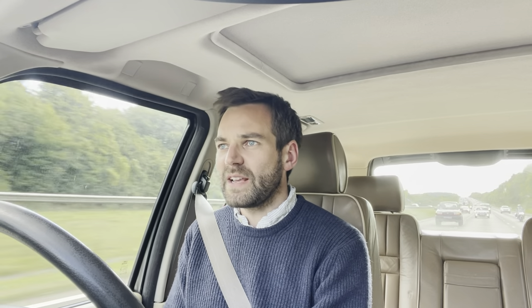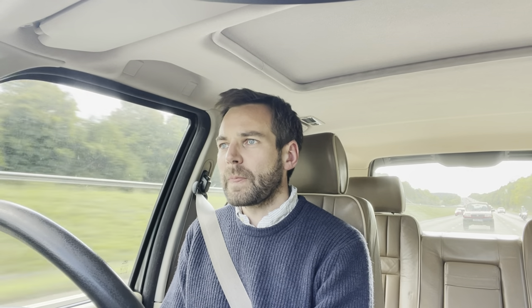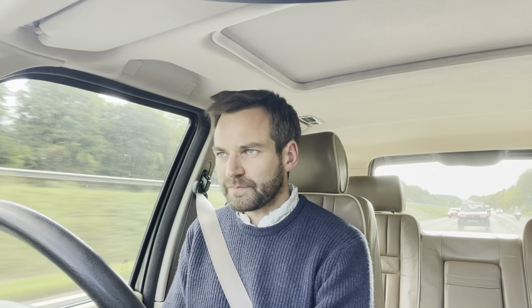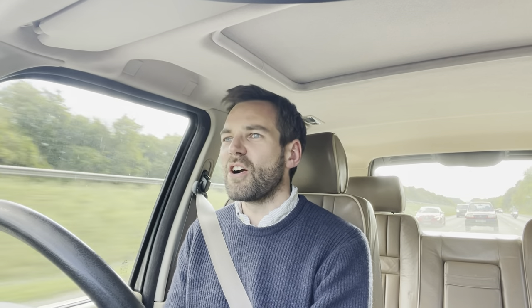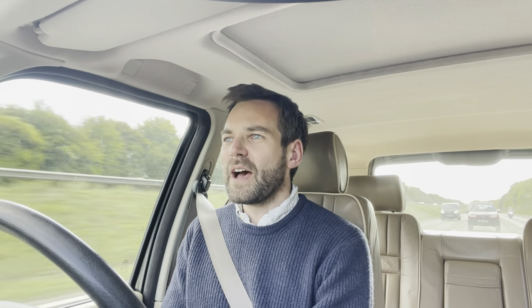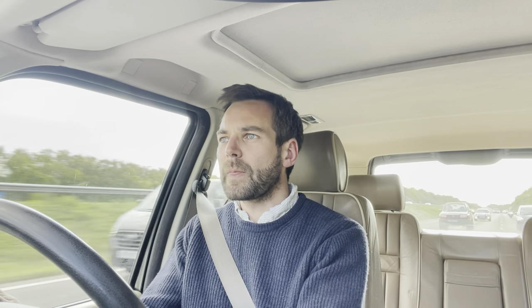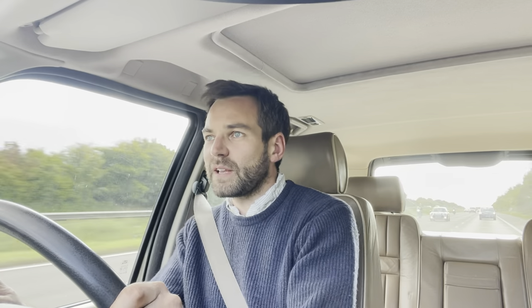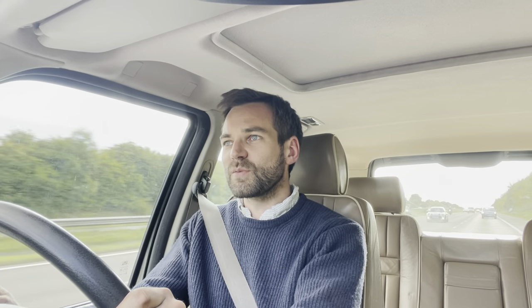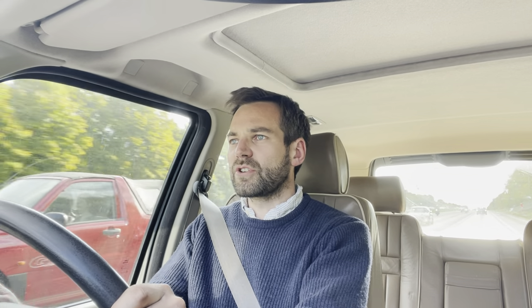One of the P38's greatest strengths is how refined and smooth it is on the motorway. On the motorway there aren't all these horrible asymmetric potholes and undulations, so the live axles aren't felt so much — the air springs just do their thing and let the body naturally rock along. The seats are super comfortable as well. I have no issue with the P38's long-range cruising at all.